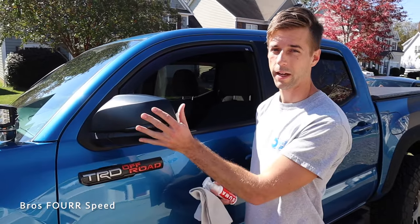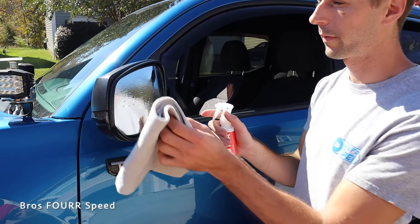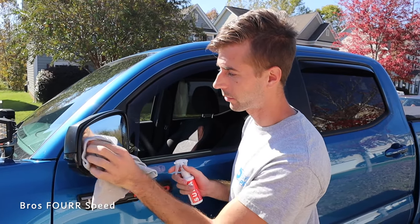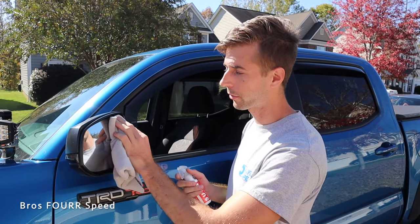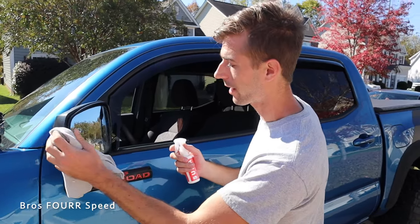With the new side mirrors installed, we're going to take their ceramic coating and slightly coat both side mirrors. That will give them a great coating and help avoid any water spots, so we have perfect visibility out of these mirrors. You can also use this on paint, calipers, and wheels to keep your vehicle looking in great shape — it's nice that they offer that.